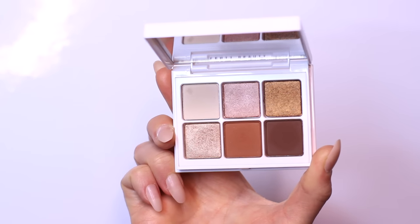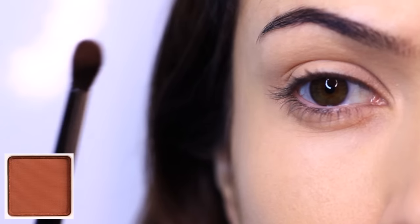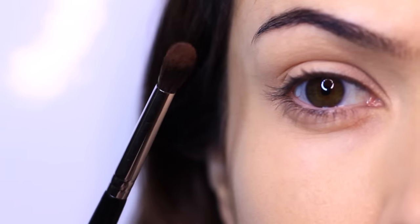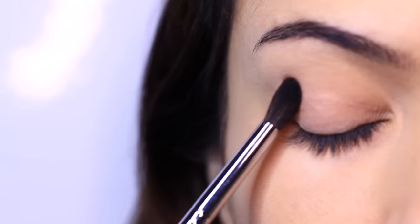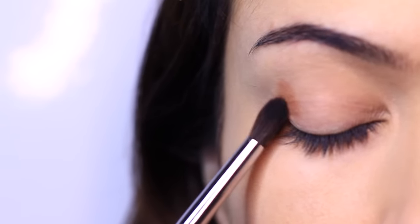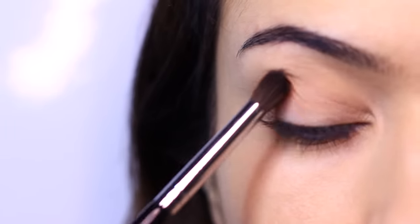I'm going to start with this Spiced Coffee shade, and we're going to apply this with a fluffy brush — not a flat brush, not our fingertips, but a fluffy brush. Apply a very small amount at a time and build this up, because our base is damp. It's really important not to put a load of eyeshadow on there, because the damp base will hold too much. A little goes a long way. I'm starting on the outer corner, bringing it down onto the lid and then across.